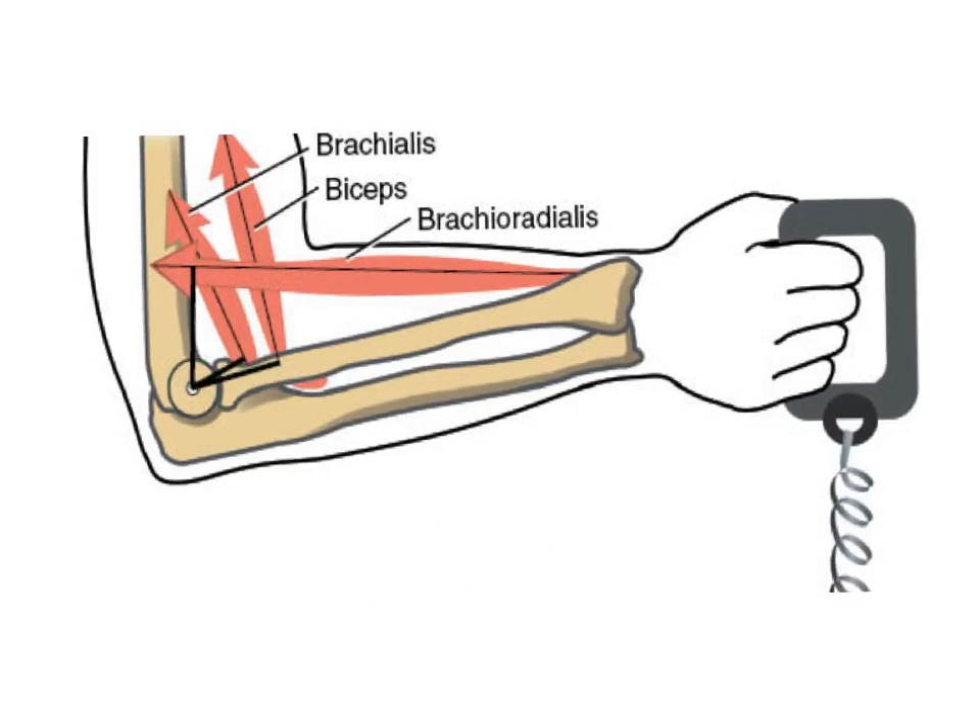Finally, we have the brachioradialis. The brachioradialis is at a very extreme angle — it's still an elbow flexor, but now it has much more force in the horizontal or stabilizing direction. Stabilizing just means most of the muscle force is going and pushing the radius and ulna into the humerus at the joint.